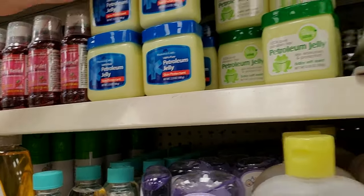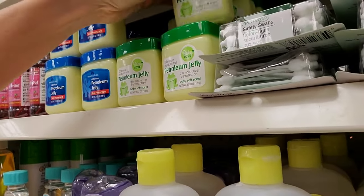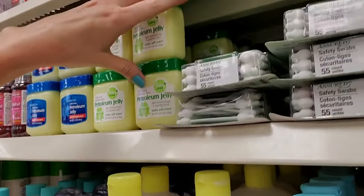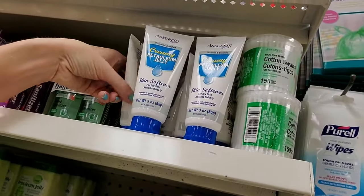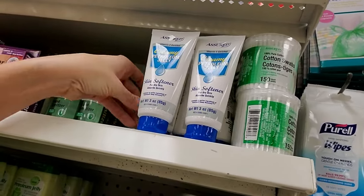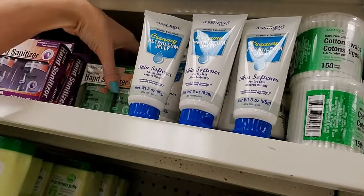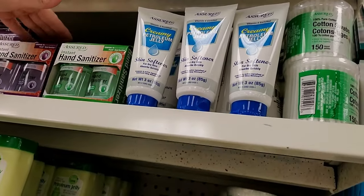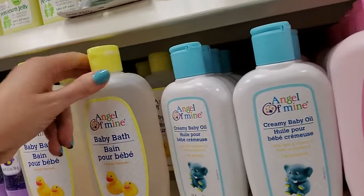And then we have regular baby oil and a random thing of baby shampoo. Petroleum jelly — skin protected. It's hard to reach back there. Now here we have petroleum jelly with a scent — Baby Soft — it smells like babies. And then we have creamy petroleum jelly for dry skin, and it says it absorbs quickly. And hand sanitizer — I think that has aloe or something in it. Angel of Mine baby bath.